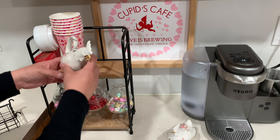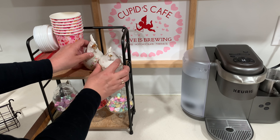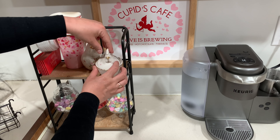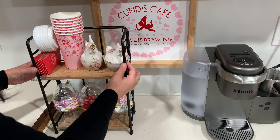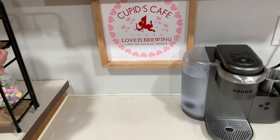I purchased this rooster and hen over at HomeGoods. I just thought it was adorable because of the little flowers, and I felt like it looked romantic. I really like that it's a little sugar and creamer set — I think it's just so beautiful and it goes so well together.